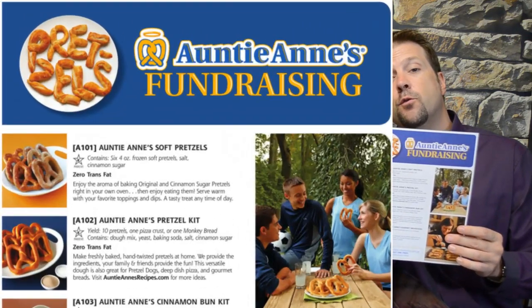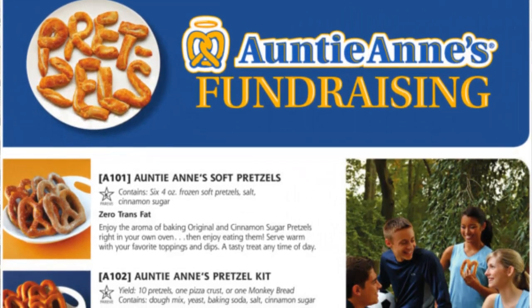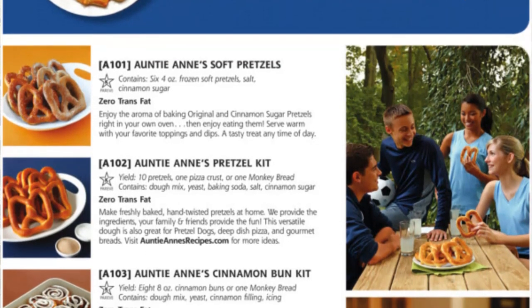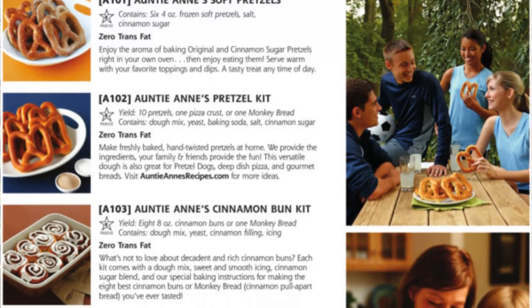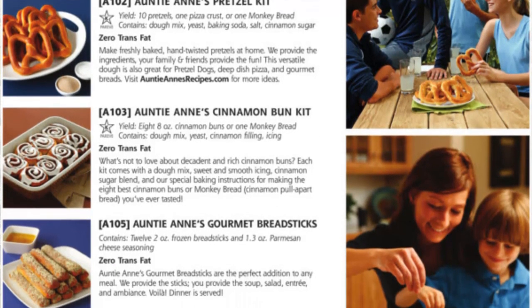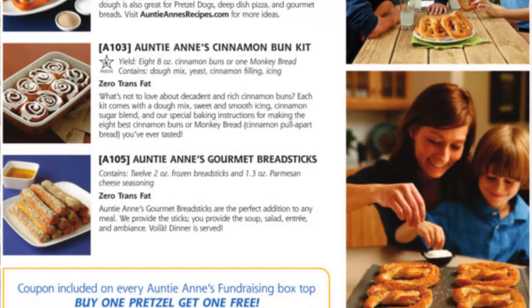And ultimately there's four to choose from. We have the Auntie Anne's Soft Pretzels — frozen, ready to bake or microwave and eat right away. We have the Auntie Anne's Pretzel Kit, where mom and the kids or dad can get in the fun and actually make the pretzels and then bake them. We have the Cinnamon Bun Kit, which works the same way. And lastly we have the Auntie Anne's Gourmet Bread Sticks with seasoning.